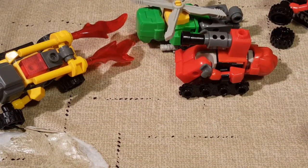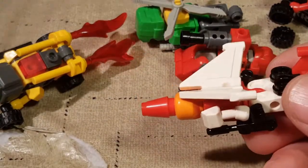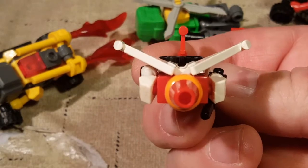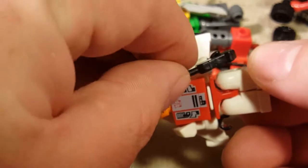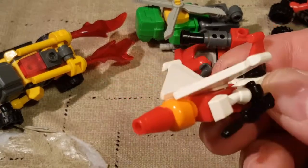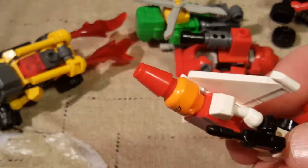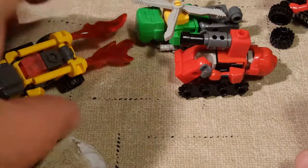And for our final Autobot, we have Quickslinger. Quickslinger does not use his helmet in his alt mode, but he is a pretty cool jet. He's got the little tail fin in the back, his cool little jet legs. The instructions did not show him holding his gun in this mode, but I thought putting it there just kind of fit the toy - and the fewer pieces I have floating around, the better, considering my parts loss on my other character.